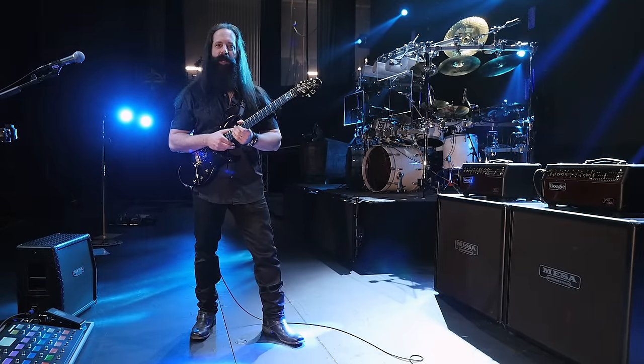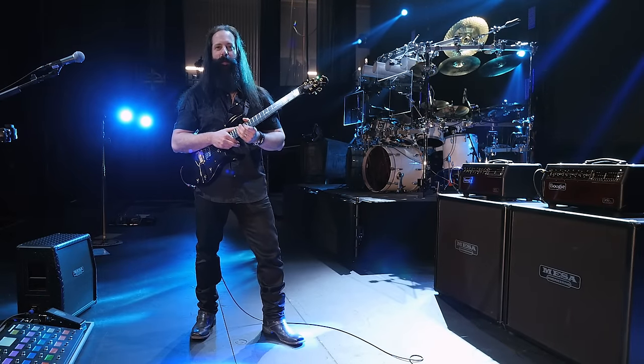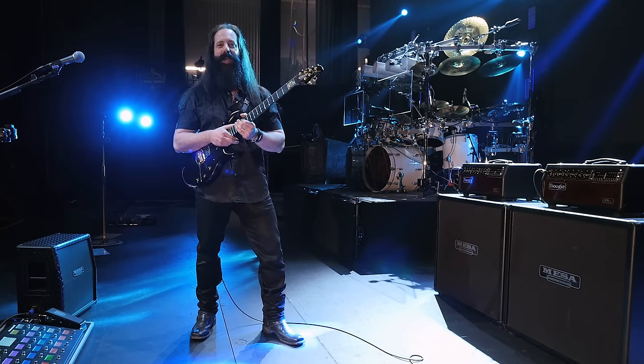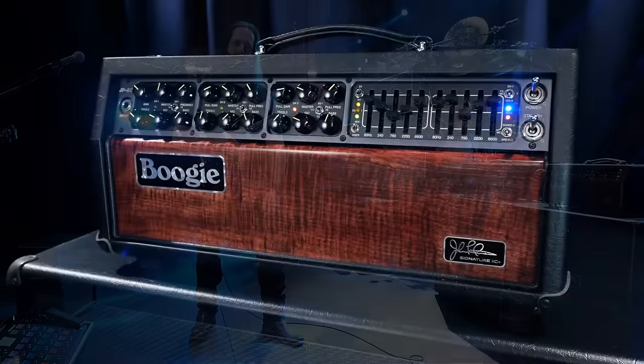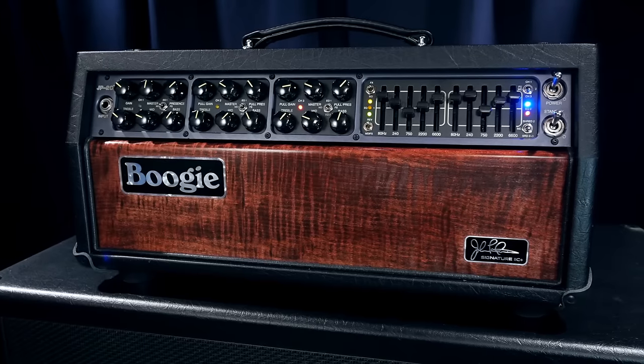Hey there, this is John Petrucci. I am on stage in the beautiful Fox Theatre. I'm in Mesa Boogie territory, Northern California, the Bay Area. I'm here on stage to talk about my brand new JP2C and all of its amazing features and go through some of the sounds.